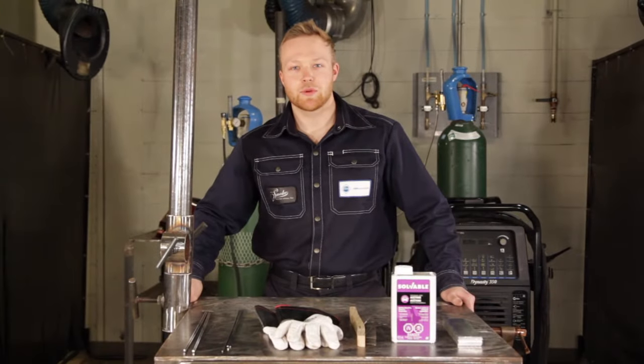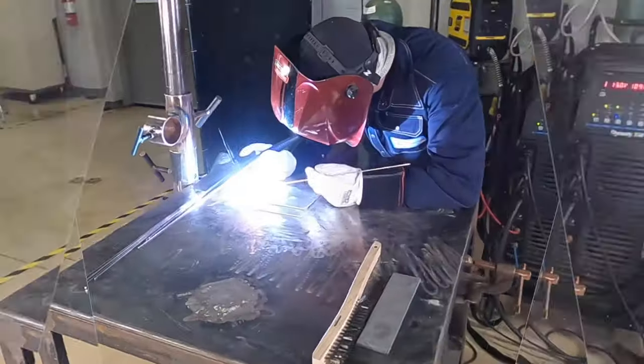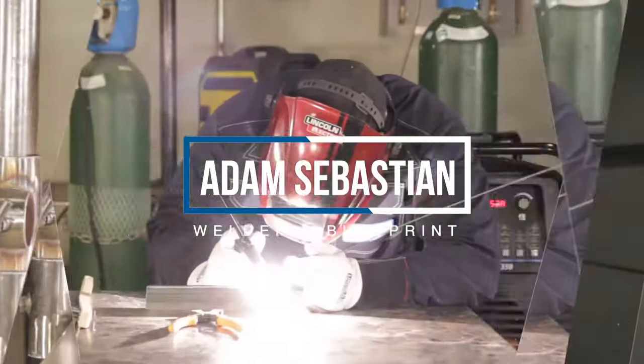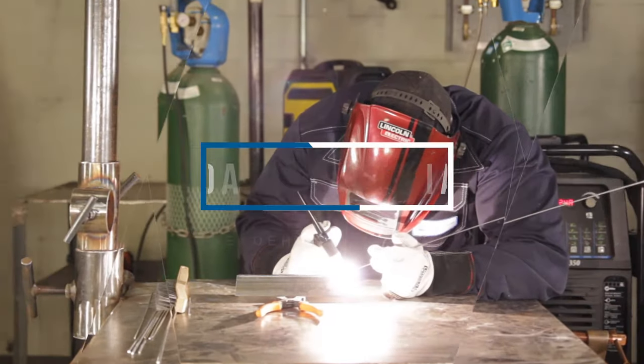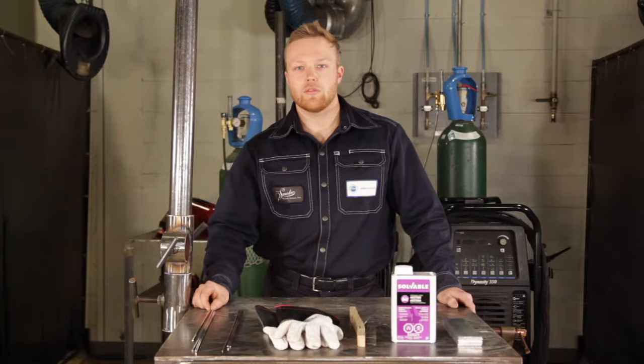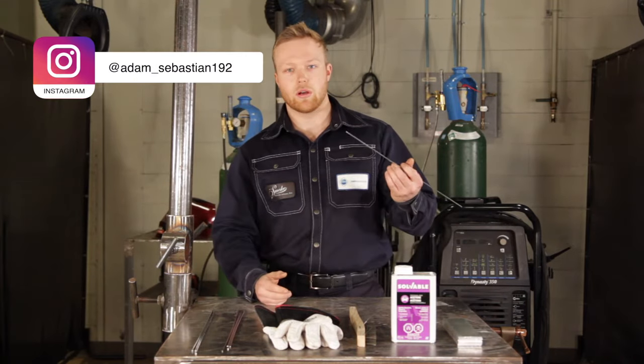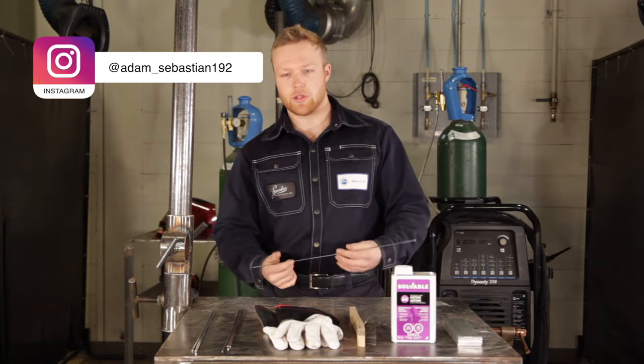Hey, I'm Adam, and today we're going to be TIG welding some aluminum. One valuable skill that you can learn when doing anything TIG welding is learning how to feed the rod. That's the first step for this process.